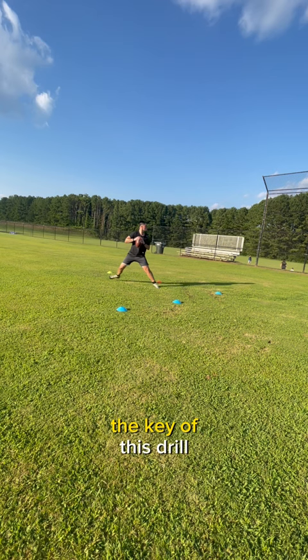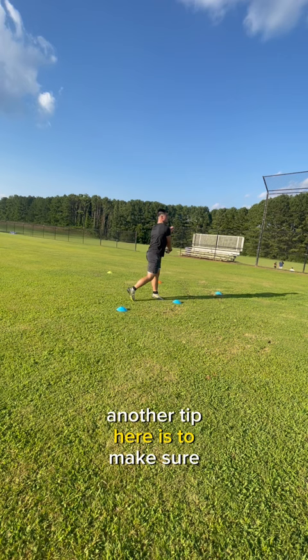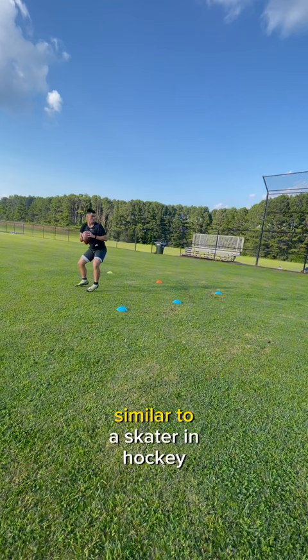The key of this drill is to make sure you maintain balanced posture throughout every movement, from the top of the drop to shuffling to another cone and obviously making the throw. Another tip here is to make sure that the weight of your body is settling on the inside of your back foot, similar to a skater in hockey.